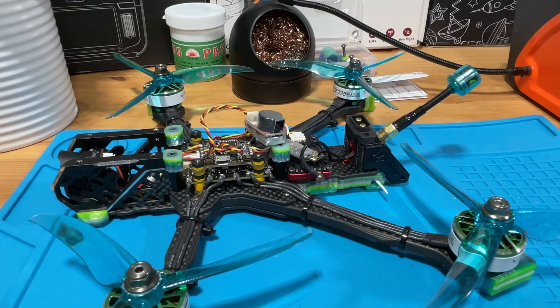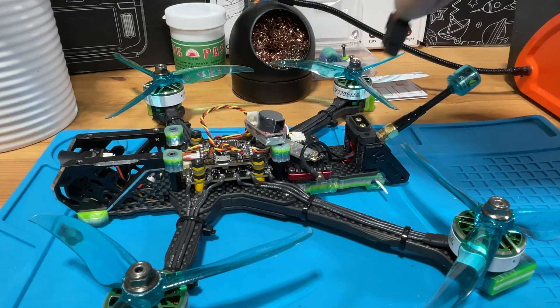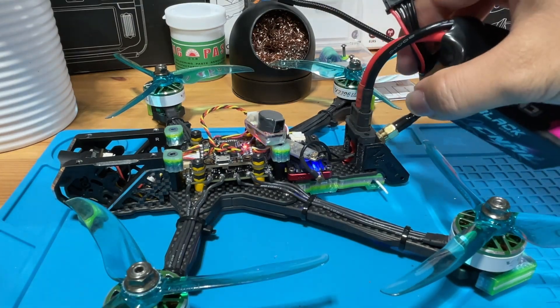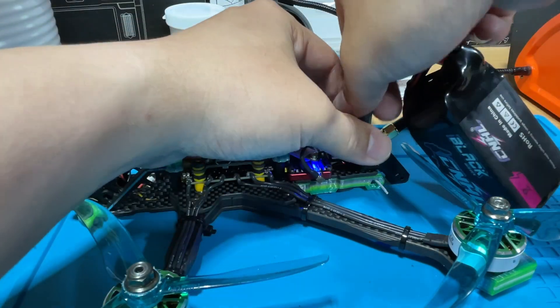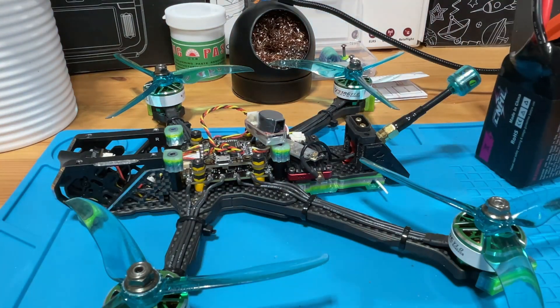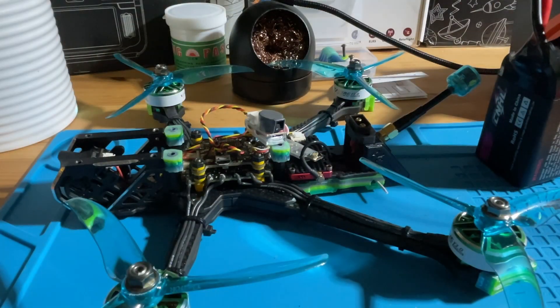The next function will be a blue light flashing when it detects low light. Let's do a quick demo to see if it works. I'm going to plug in a battery and unplug it to activate the beeper, and I'm going to shut down all the lights to see if it actually flashes blue light. You can see it start flashing blue light.